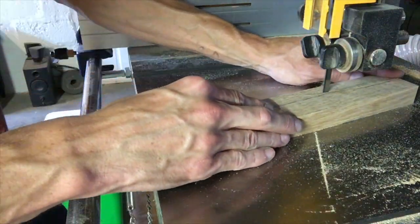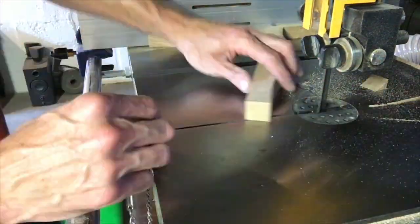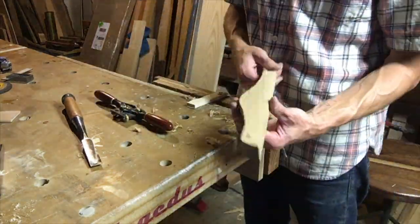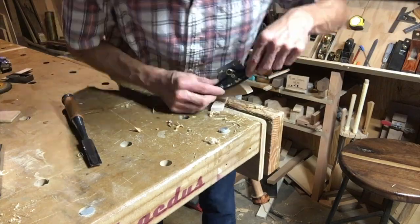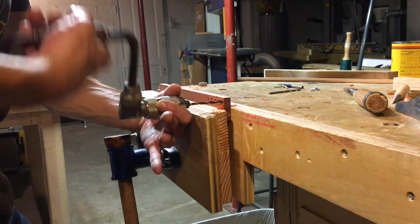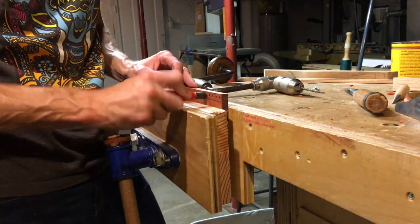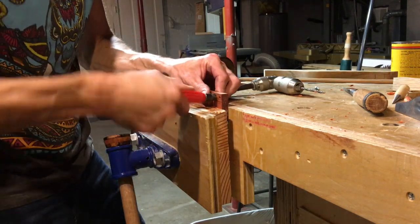Now these are the stretchers for underneath the bench. I slice them up on the bandsaw, then shape them up at the bench using spoke shaves and chisels — making it pretty, making it feel good to touch. That's the name of the game.